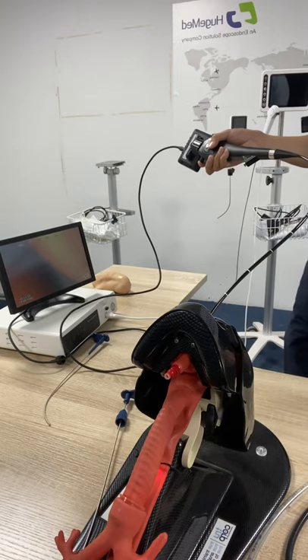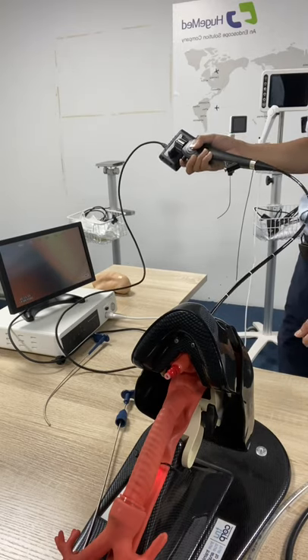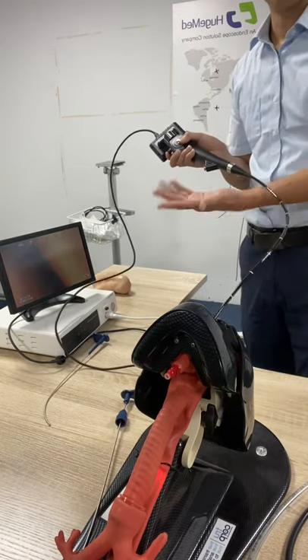When you have finished the operation, just press this button again. The indicator disappearing means that the recording has finished.